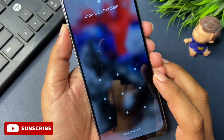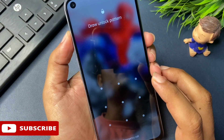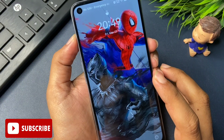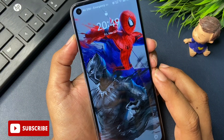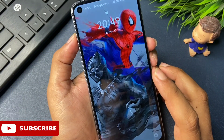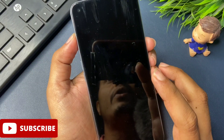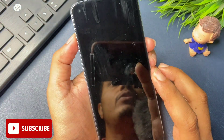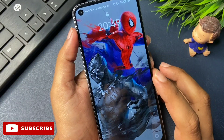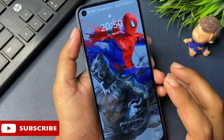My phone has been locked with a pattern lock. If your phone's battery is below 30%, it should be charged to at least 30%, otherwise all the data on your phone may be deleted. One of the most important things I'd like to tell you: this method updates every month, so if your phone is not unlocked with this trick, take help from my upcoming or older videos.